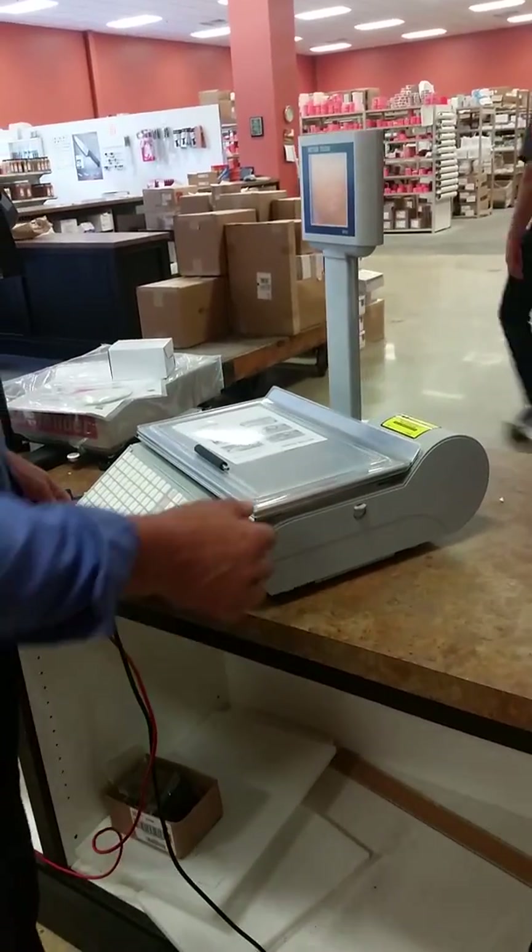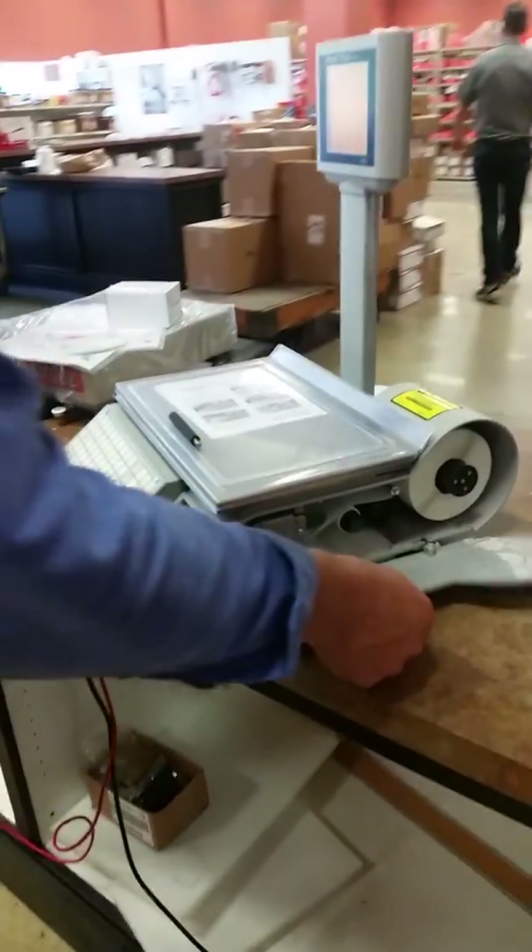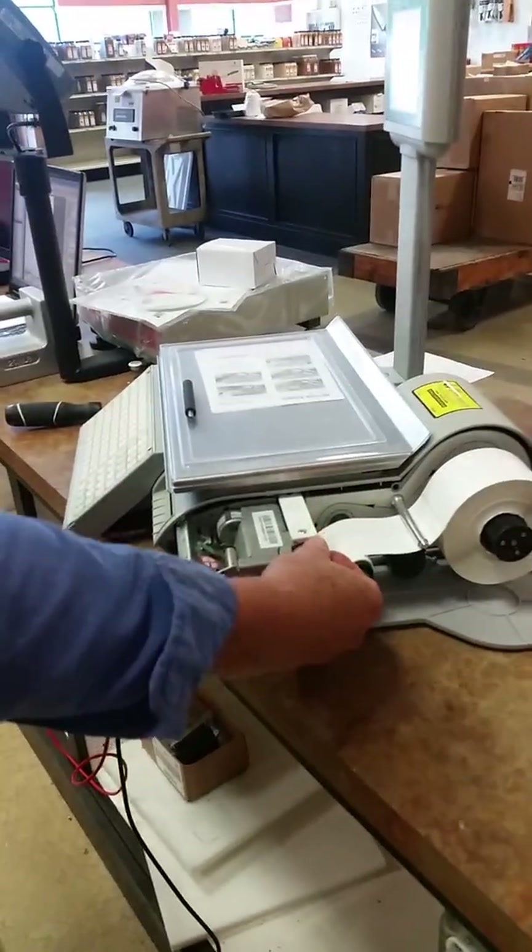On a V-Pro printer, you begin by opening the door and we're going to slide the printer mechanism out.